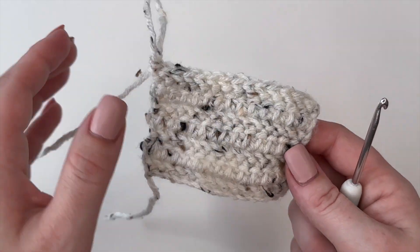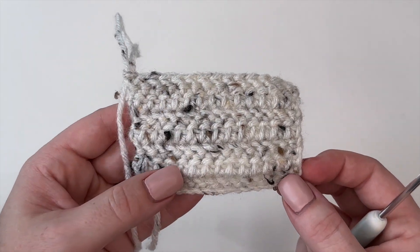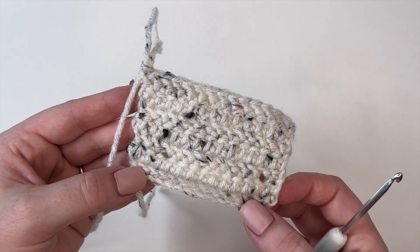I hope this tutorial was helpful for you guys. Let us know in the comments down below what project you're going to be using this stitch for — I can't wait to hear! We hope you guys have a lovely day and we'll see you in the next one. Bye!